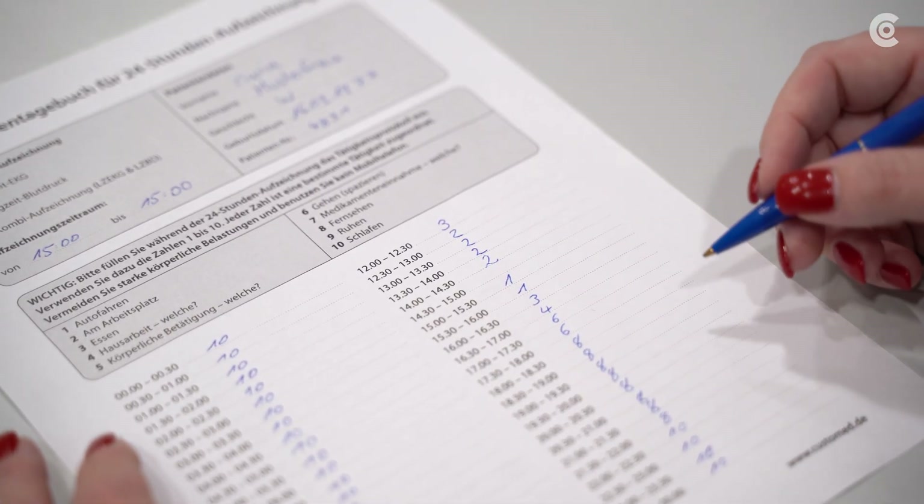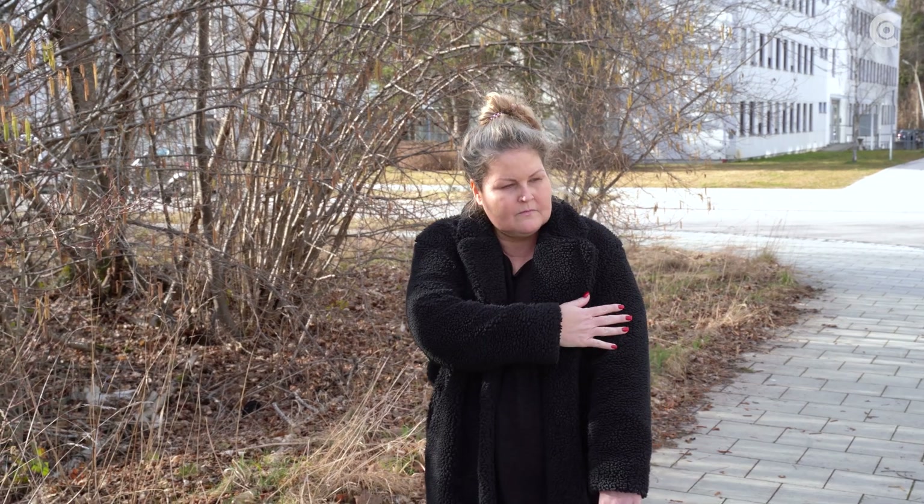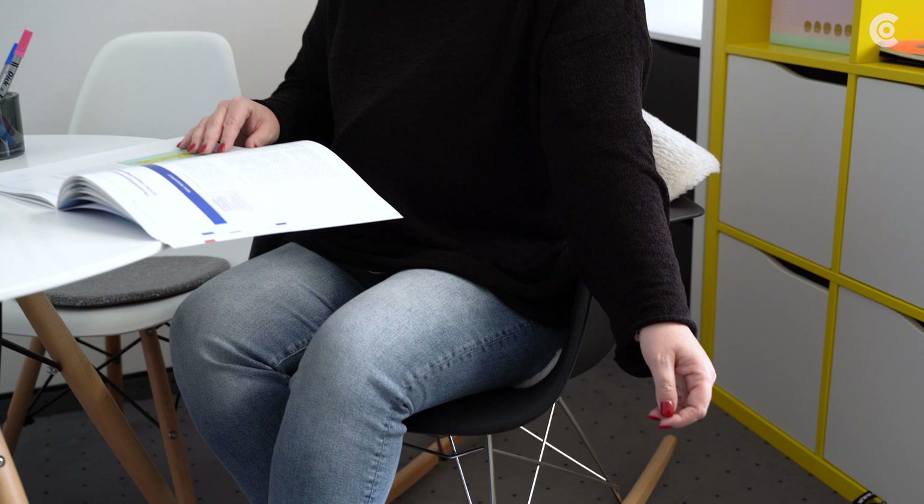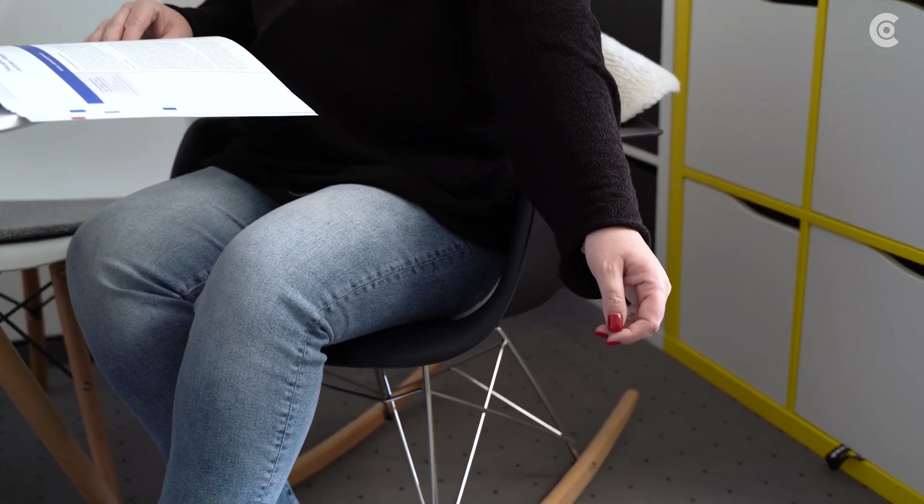As soon as a measurement starts, the patient should stay calm in order to avoid a faulty measurement. This means that during the measurement, the patient should not speak, not move, and should let the arm hang down or rest it in a relaxed way.